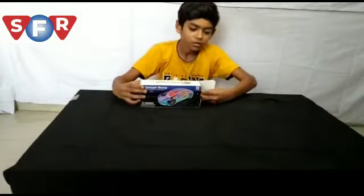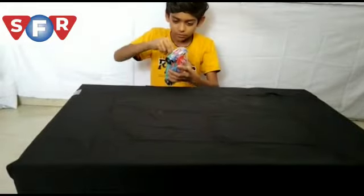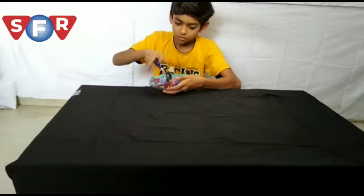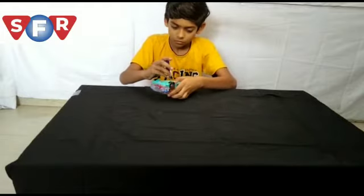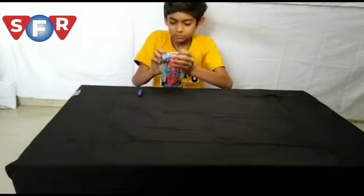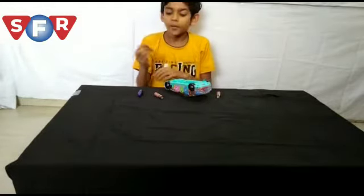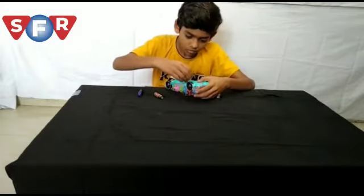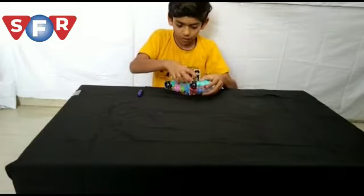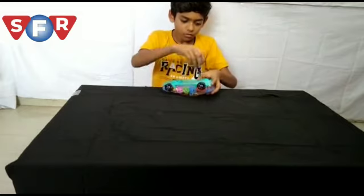I'm going to show you the battery that's released. I'm going to show you the battery as is — you will have to add the battery to it.